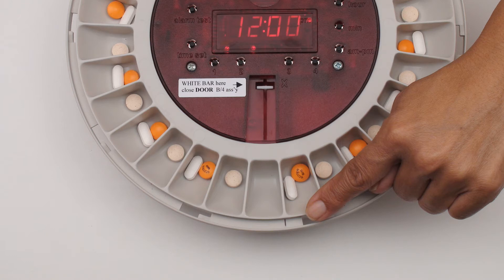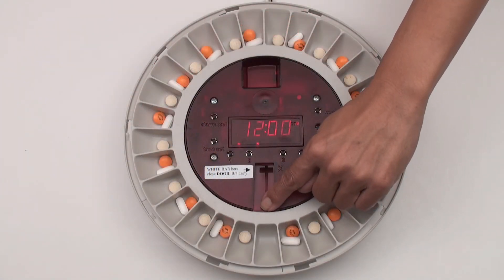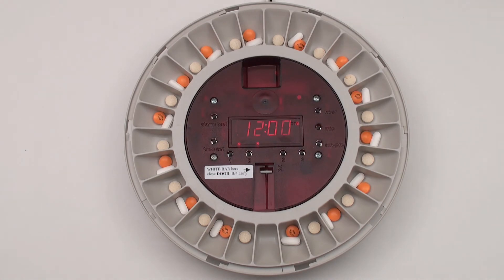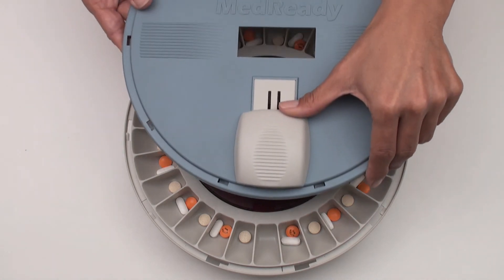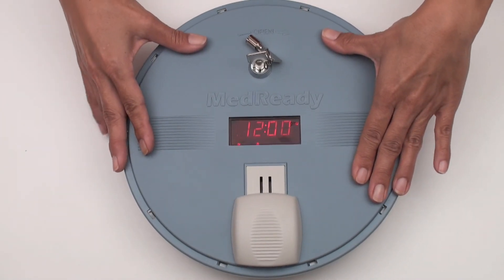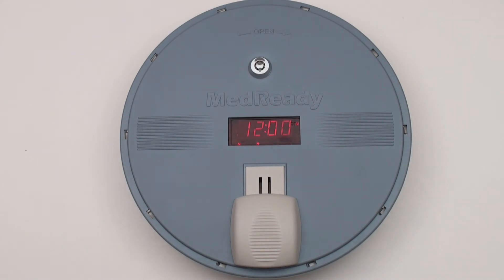Again, before closing the unit, align the empty cup to the left of the alignment mark. Make sure the white bar is all the way up next to the X. Ensure that the white door is closed before replacing the lid. Place the lid on slightly clockwise and rotate it counterclockwise to secure it into position, then remove the key.